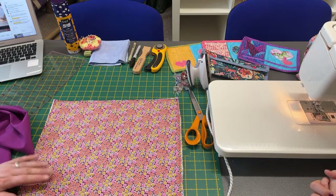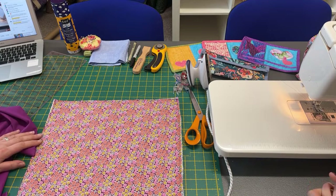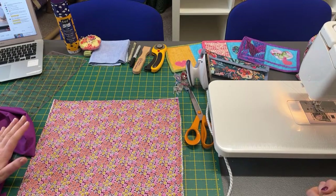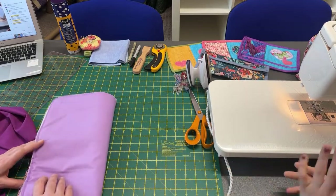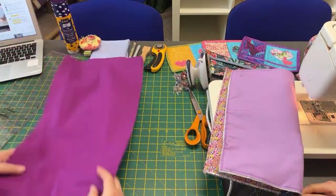So the first thing we're going to do is cut the binding. This will stay on YouTube, so if you're just watching to get some hints and tips for future projects, it will stay on YouTube and it should be good for tips. Because corners can be a bit tricky, can't they?